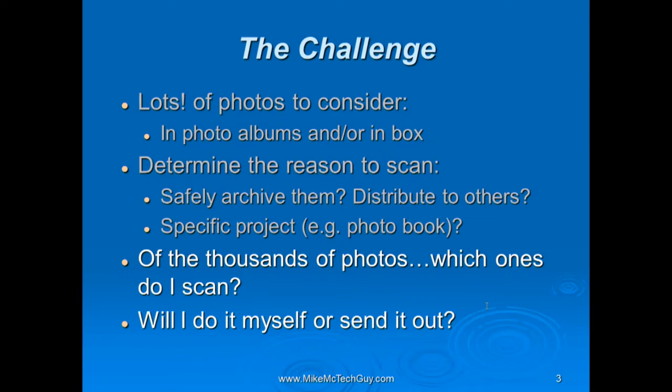The other question is: is this a project I'm going to do by myself — not only sort the photos and do the down-select, but literally do the scanning? Or can I send them out to some kind of photographic service that would do the scanning and return the scanned images back to me on a DVD? These are the kinds of things you might be thinking about.